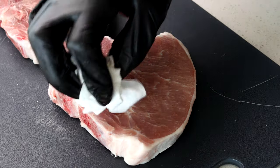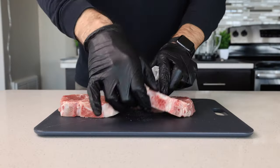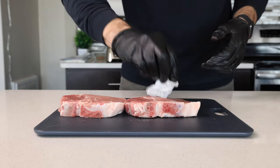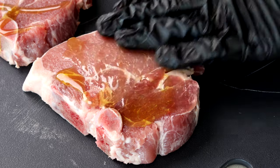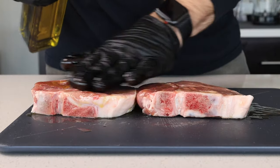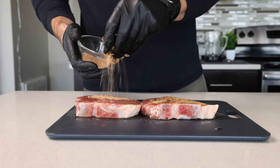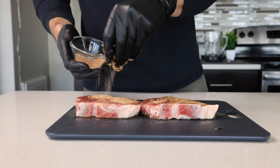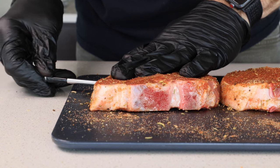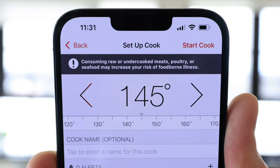First, pat dry the pork chops with a paper towel on both sides. Then coat them with some olive oil and rub that in. After that, start applying the dry rub, evenly distributing it between both chops. Finally, insert a meat thermometer into one of the pork chops and set it to alert at 145 degrees Fahrenheit.